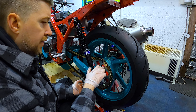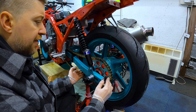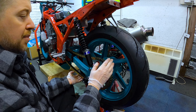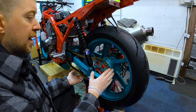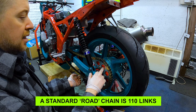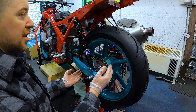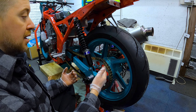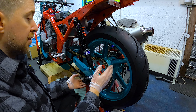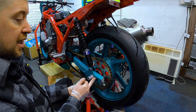I managed to get the chain on — 108 links. Initially I couldn't get it to fit because the wheel sat much further back on the swingarm. What I've been told all the racing lot do is use 108 links with a 42-tooth sprocket at the back and pull the wheel as far forward as it will go to try and shorten the wheelbase, which in theory makes it easier to tip into corners. How much I'll notice — I've never ridden it — I probably won't even notice the difference if I'm honest.